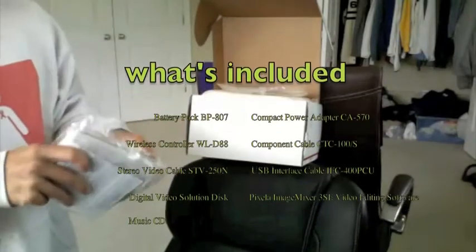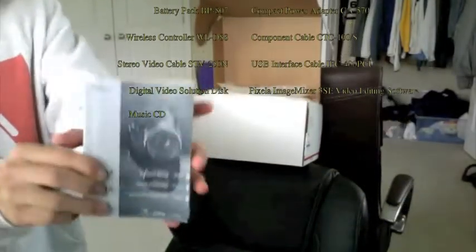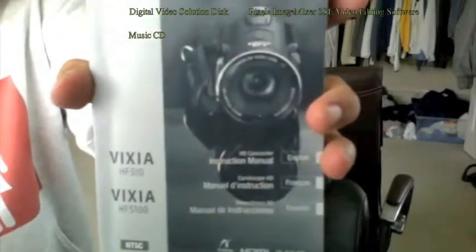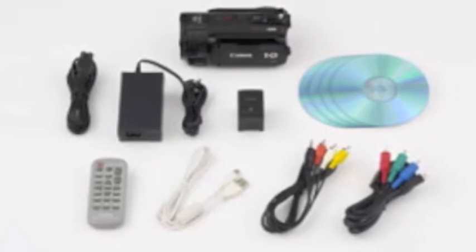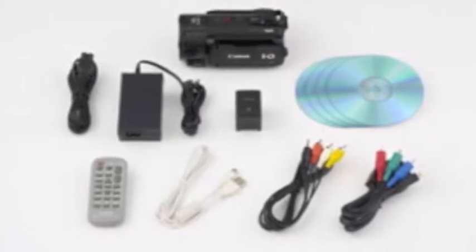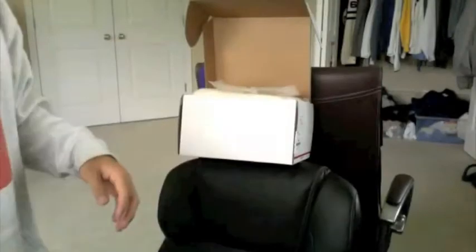First off, here we have the manual and some CDs — a really thick manual, the Vixia S10, pretty much the same manual for the S100 as well. Here we have some CDs: the pixel application, the Canon CD, the digital video CD, and some warranty and paper stuff.